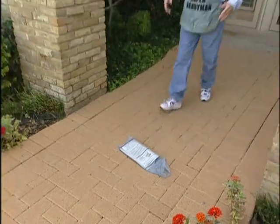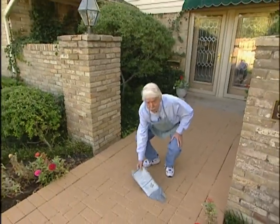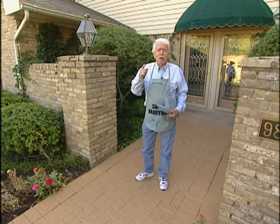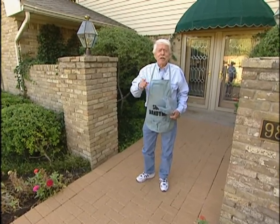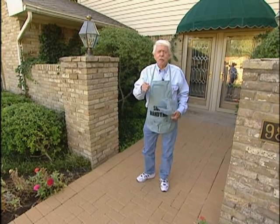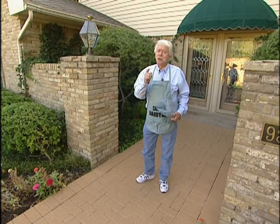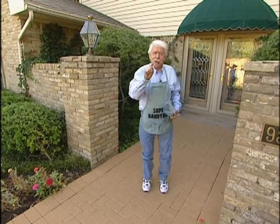For most of us, just stepping outside in the morning to get the paper is going to tell us all we need to know about the weather. But what if you want to know more than just whether it's cloudy or sunny, or whether it's warm or cold? Have we got a deal for you. It's a solar-powered wireless weather station and it'll give you all the information that the pros have, without you even having to turn on the radio or TV. It's going to be easy to install and I'll show you how.